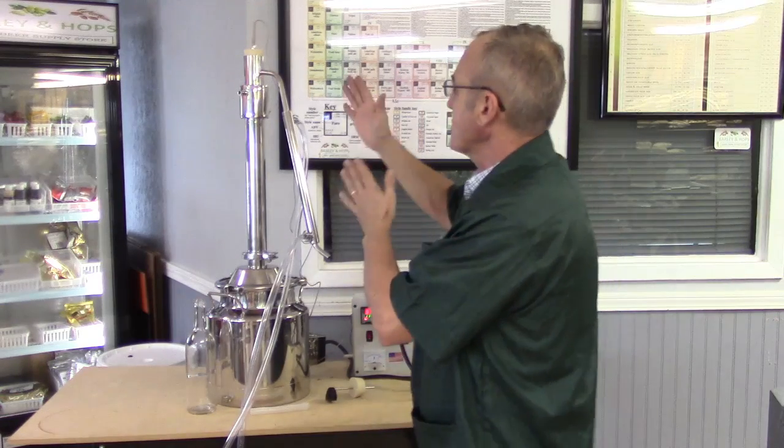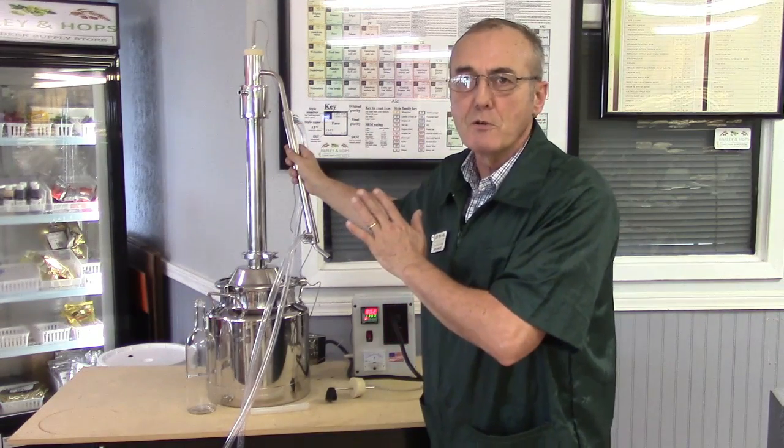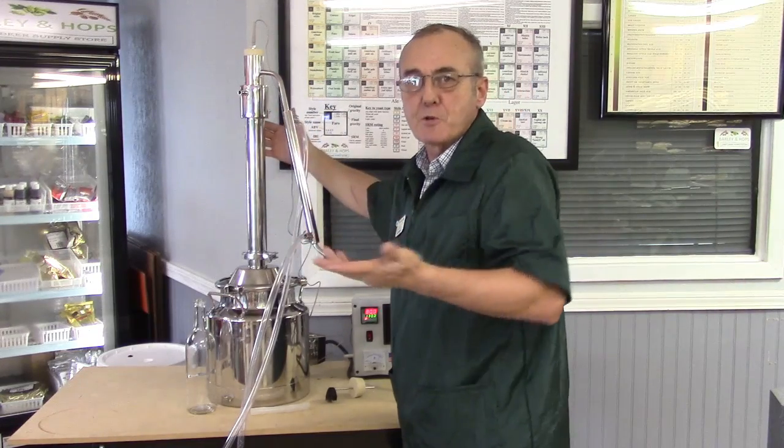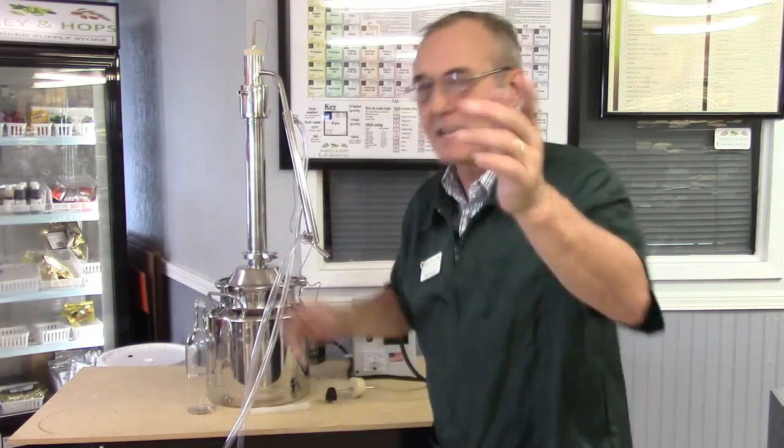The only thing you have to do is make sure that the water you use in your condenser is a little bit cooler than the vapor temperature — the vapor temperature being wherever you've got it set.